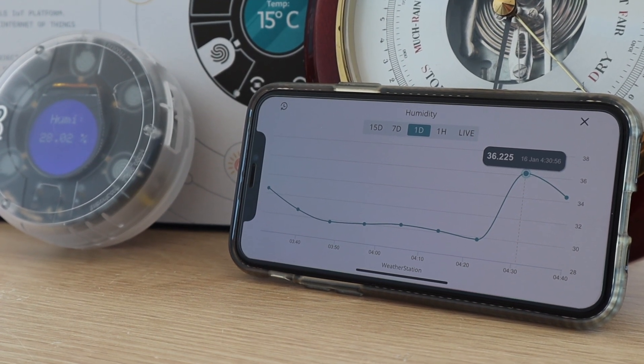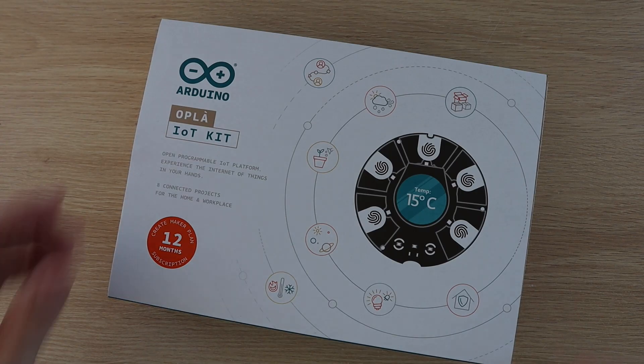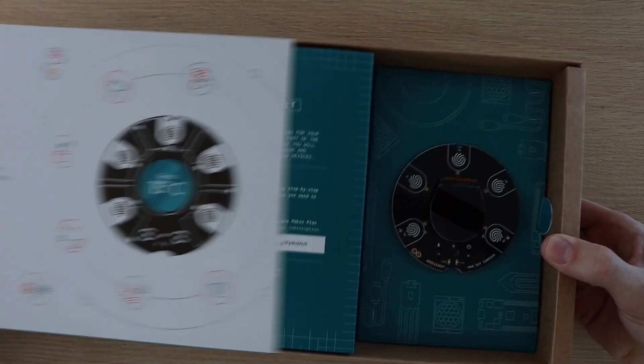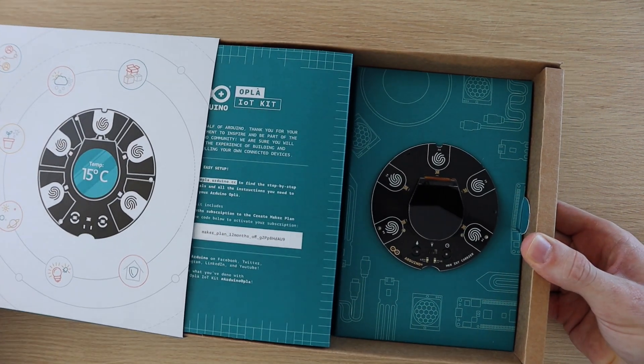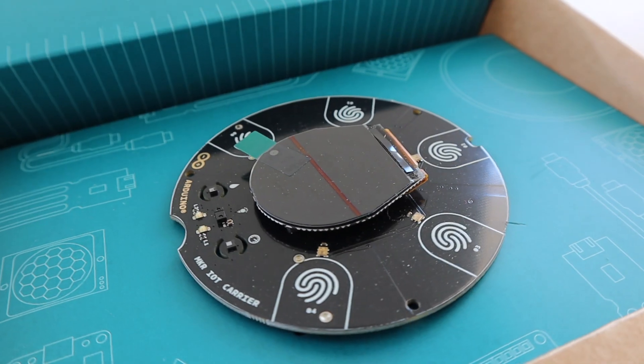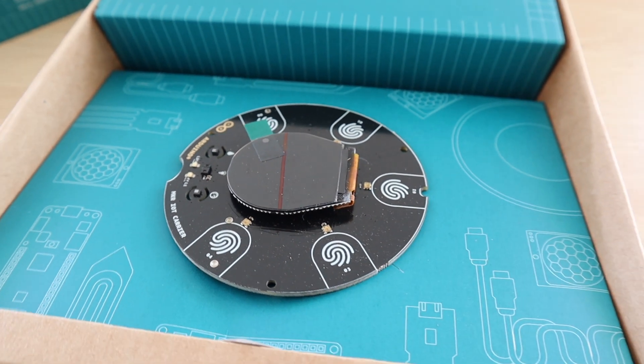Towards the end of last year Arduino launched their Opla IoT kit. I did an unboxing and first impressions video which I'll add a link to. I played around with programming the Arduino locally and using it to fetch information from the internet, but I didn't get into trying the Arduino IoT cloud. So today we're going to use the kit to build a weather station which we can view from the IoT cloud.